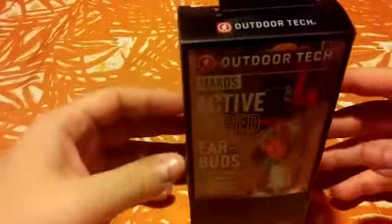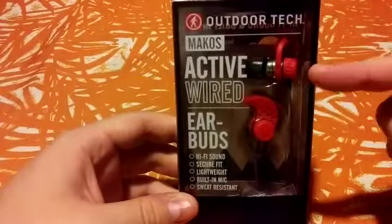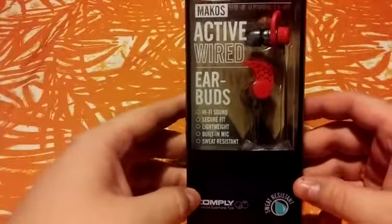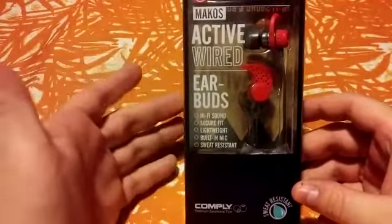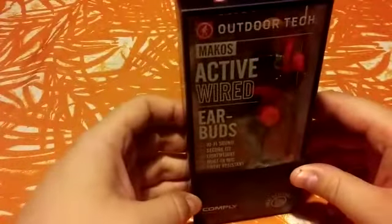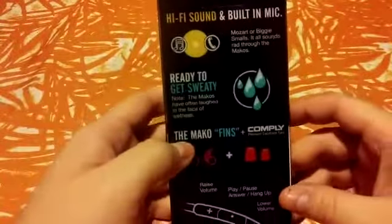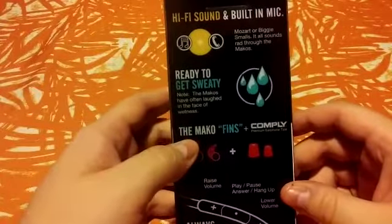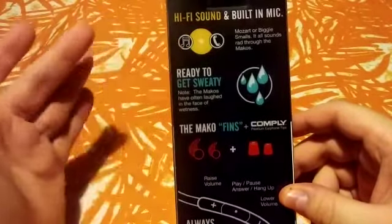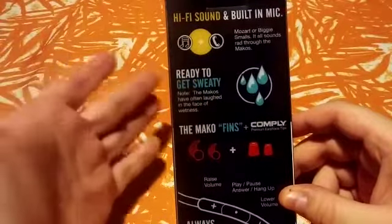Hey guys, this is your ODT expert. Today we'll be unboxing the Outdoor Tech Makos earbuds. These ones are great for working out — they will not fall out of your ear, they are water resistant, meaning sweat resistant. Let's check the other side of the box. It has high definition sound and also a microphone so you can answer calls while you're working out.